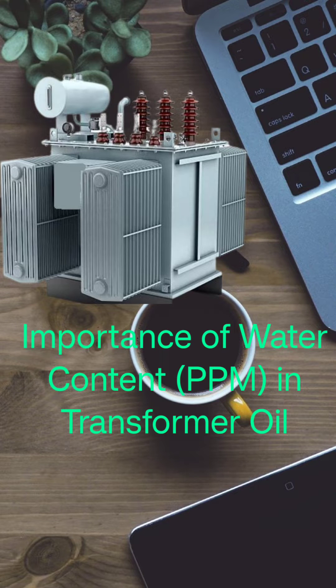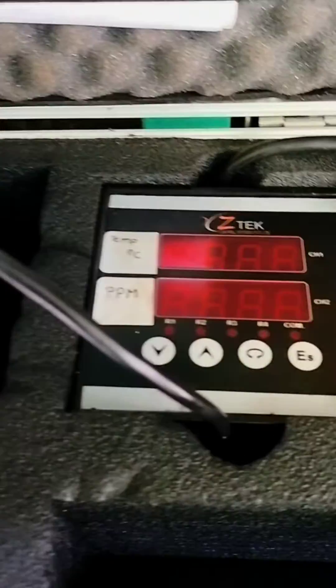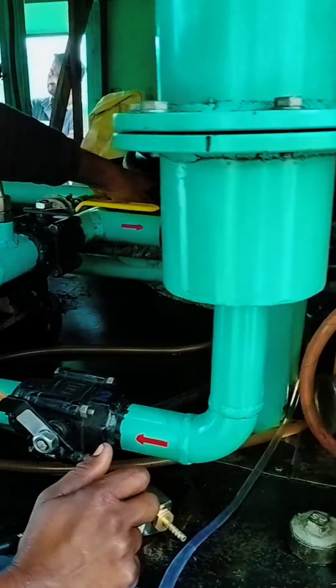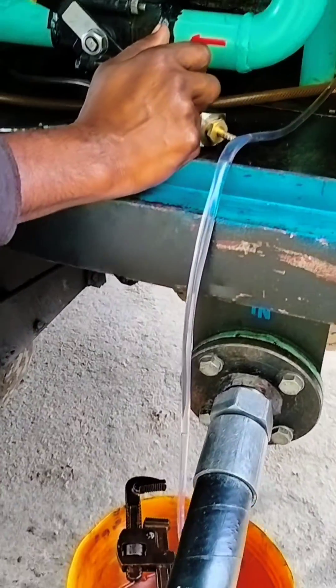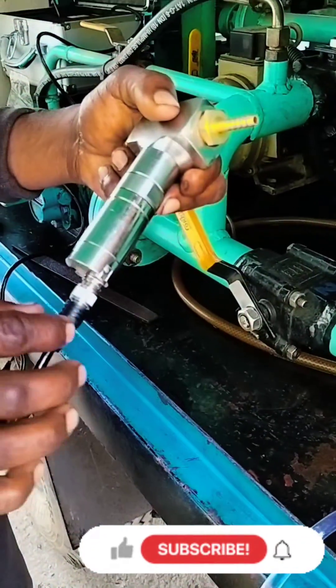Today I will show you this is the PPM kit, Jettech make, which normally measures the moisture inside the transformer oil. Here I have taken the photo from a live oil filtration machine where an oil sample is being taken. You can observe the PPM measuring instrument in action.